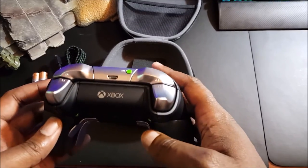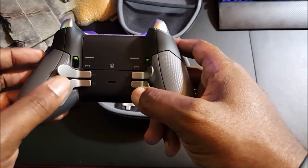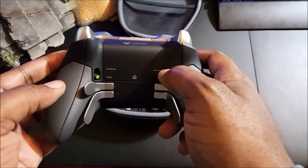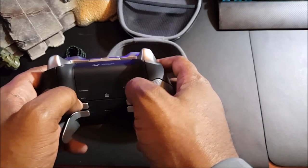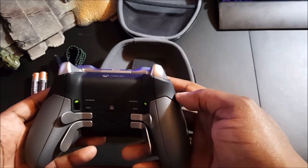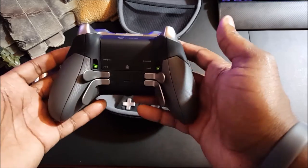On the back you have your paddles that you can customize any way you see fit, and switches where you can adjust the throw of your triggers. For FPS shooters you turn the trigger throw down, and if you want a longer throw — such as for a racing game like Forza — you adjust it up.